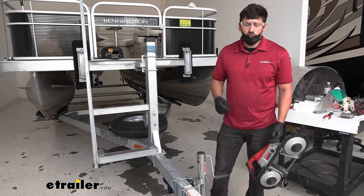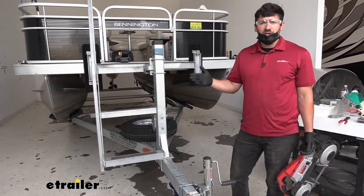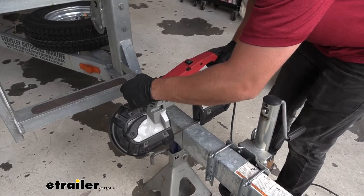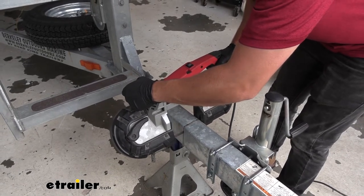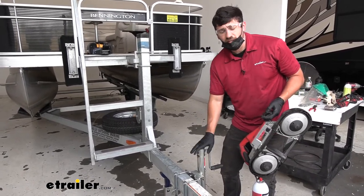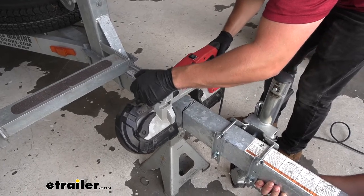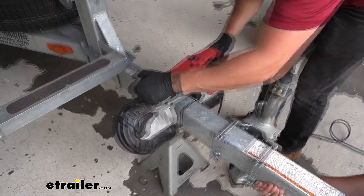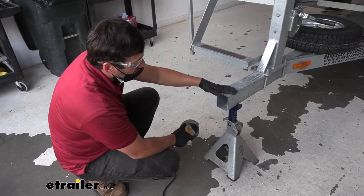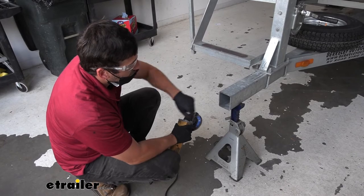There are a couple different tools we can use for cutting — you can use a portable bandsaw, which is what we're using here, or an angle grinder at home will work just fine as well. Just keep in mind we need to make as straight of a cut as possible. Once you get most of the way down, stop and make sure the tongue is properly supported — we're using the tongue jack as well as some assistance from a friend holding the coupler. With our tongue properly supported we can finish our cut all the way through. Then we'll come back with a sanding disc, file, or sandpaper to clean up all those rough edges.